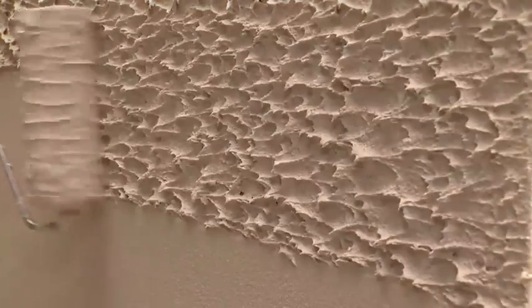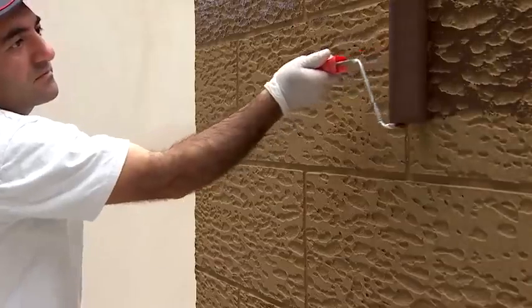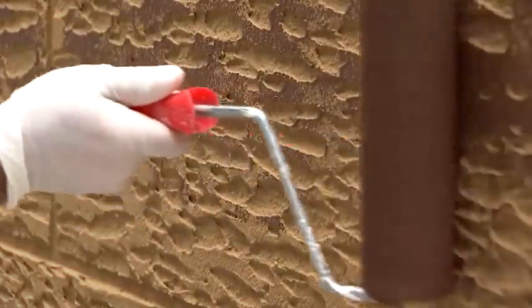It's also necessary to remove the adhesive tape before the mix dries. The last steps are performed after the mixture is dried. The worker first paints the wall with a light color, then with a dark one. Together, all these steps allow you to create a design that realistically imitates wooden panels.